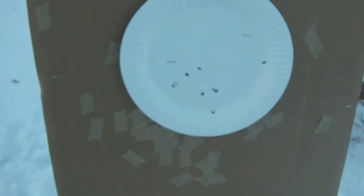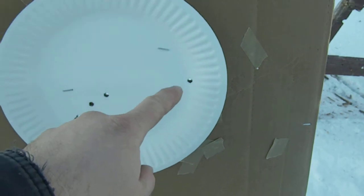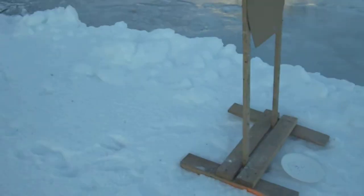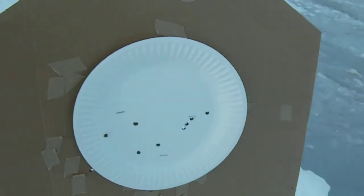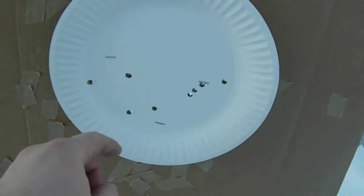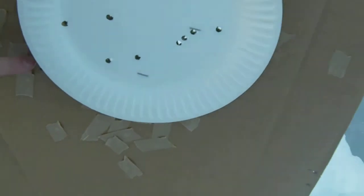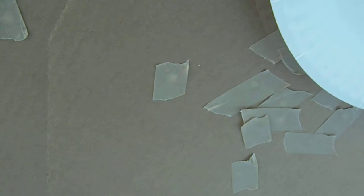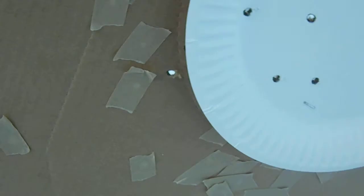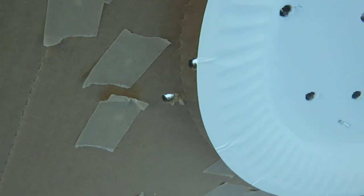Over here we have 1-2-3-4-5-6-7-8-9-10. Uh-oh, I see a Charlie — 1-2-3-4-5-6-7-8 alpha. Make that 9 alpha; he's got one right under the plate here, and then 1 Charlie. So: 9 alpha, 1 Charlie. Last target — off tape.